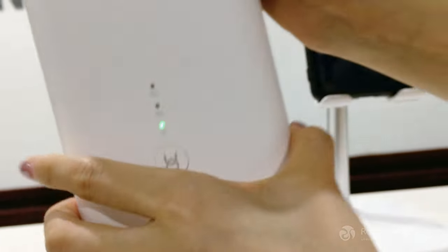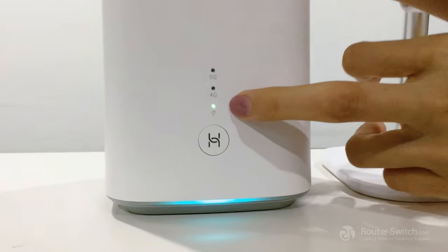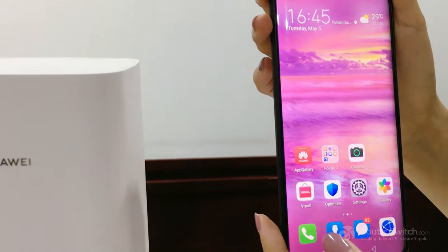And after that, we need to wait one or two minutes until the signal light comes on. And then we can configure it on our computer or phone.